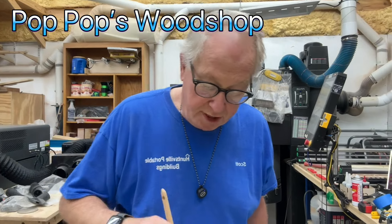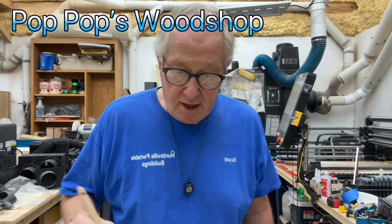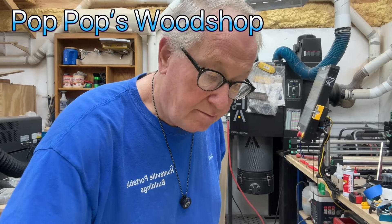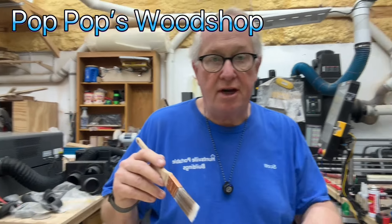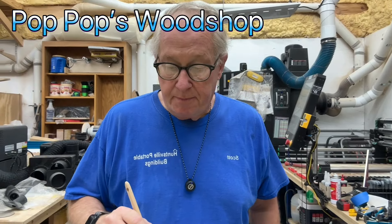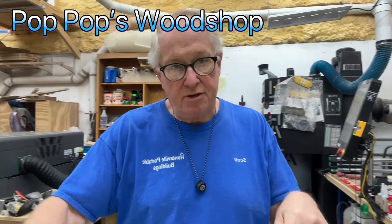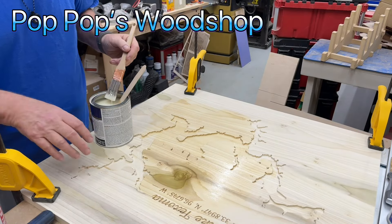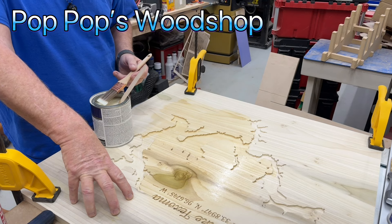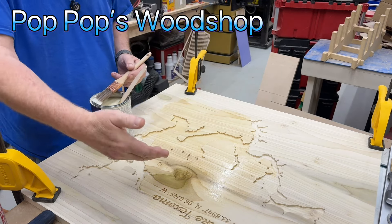Hey, it's Scott with Pop Pop's Wood Shop. This morning I am working on a platform that actually goes inside an RV in the stairwell when you come in the side door. Let me turn this around so you can see. It's boards made out of poplar — it will sit in the well so nobody will fall in during the night.